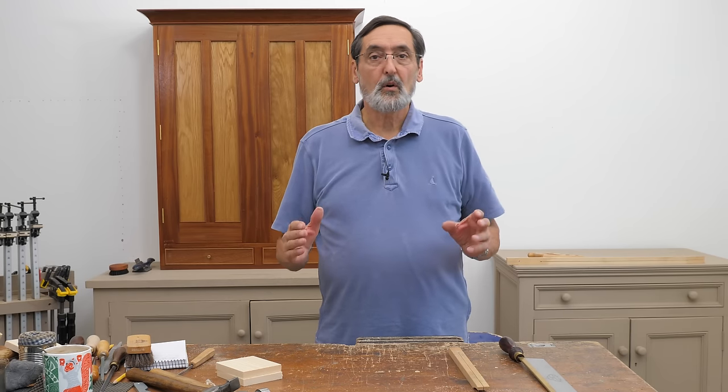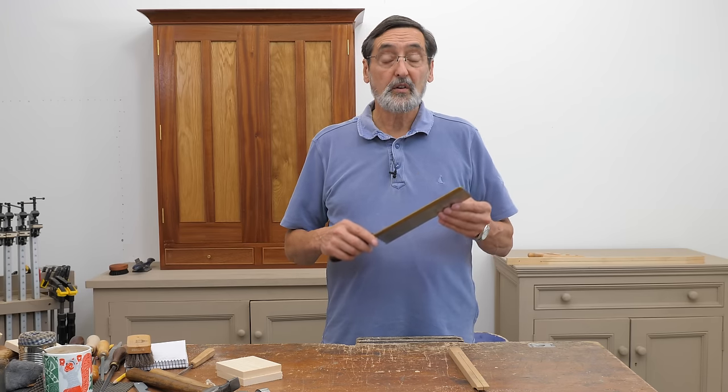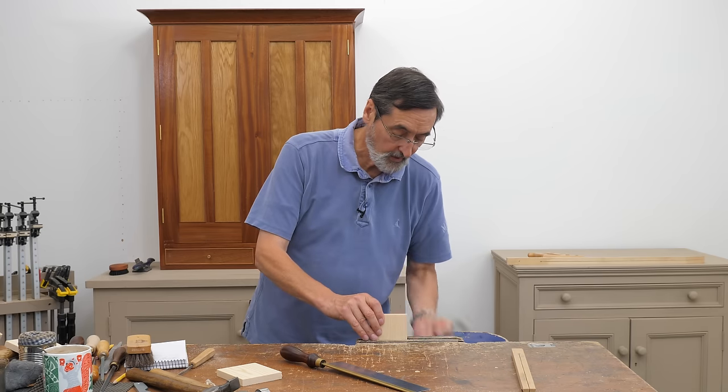Sometimes you buy a saw and it looks like a decent saw, but it's not one of the premium high-end saws that you might pay a hundred pounds or two hundred pounds for. It may be just a saw that you found in a local hardware shop. What do you do with it? When you get it, usually you offer it to the wood to see how good it is. Let me show you what I mean.